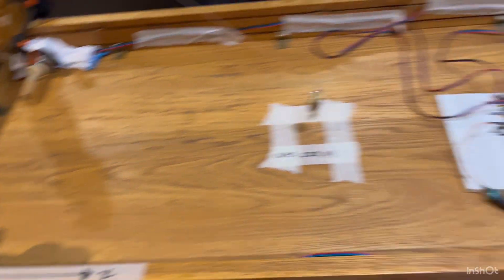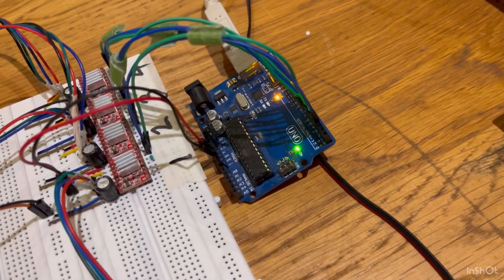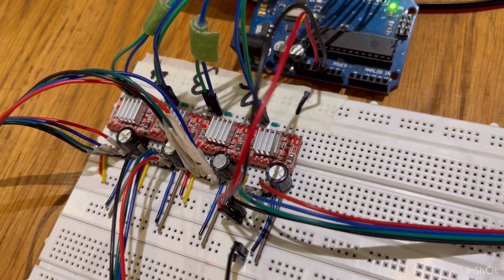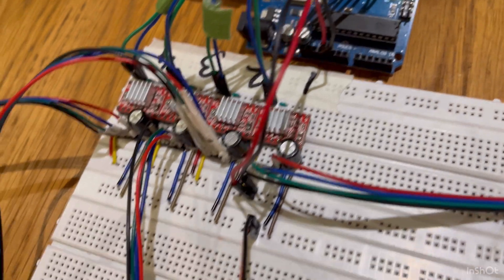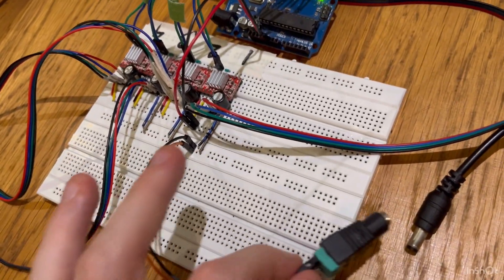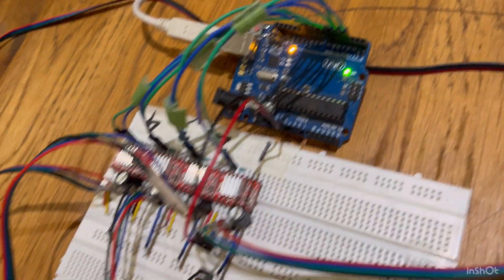The setup has four NEMA 17 48mm motors — one, two, three, and four — and it is controlled by an Arduino Uno, which is connected to four stepper motor drivers, which are the A4988 driver modules. They each have decoupling capacitors, and the whole system is powered by a 12 volt 3 ampere power supply.